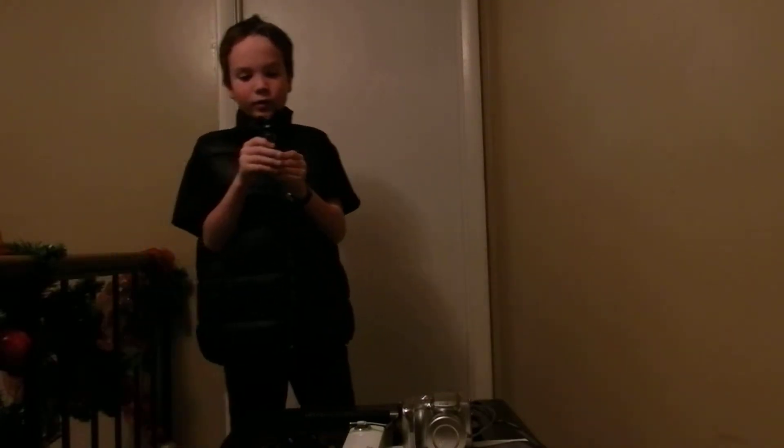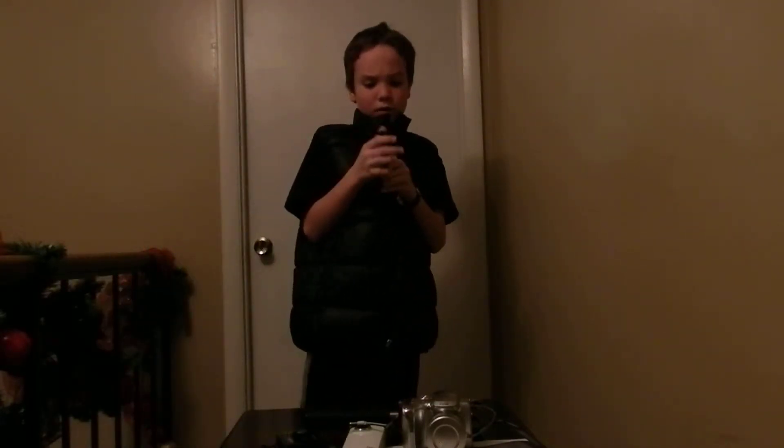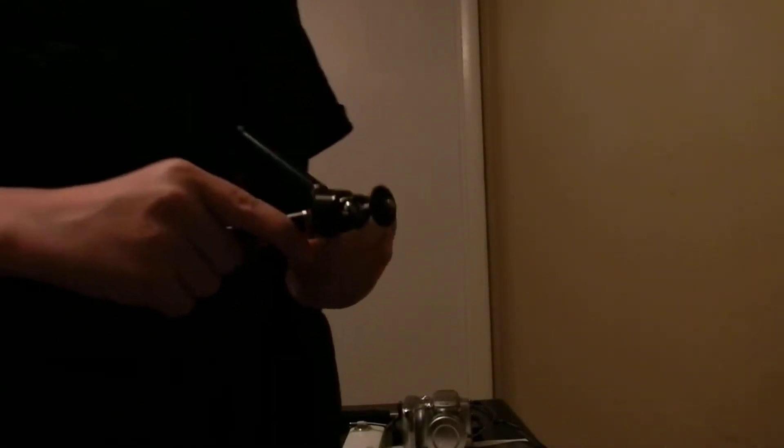Next is a mini mini tripod. It will hold that camera. Not sure about every camera I'm using, but it will hold it.